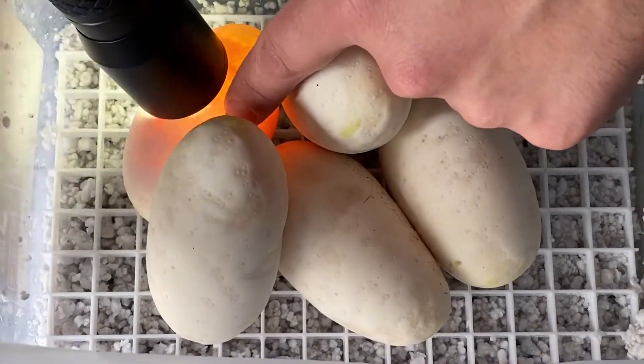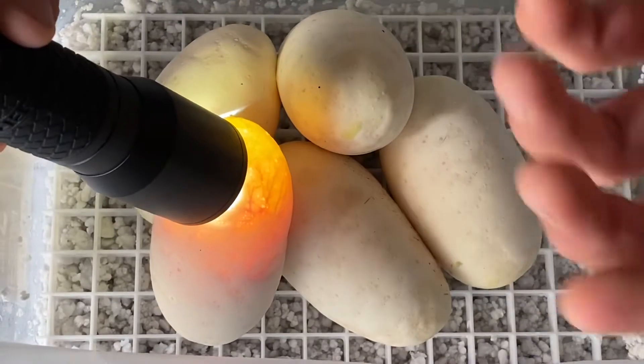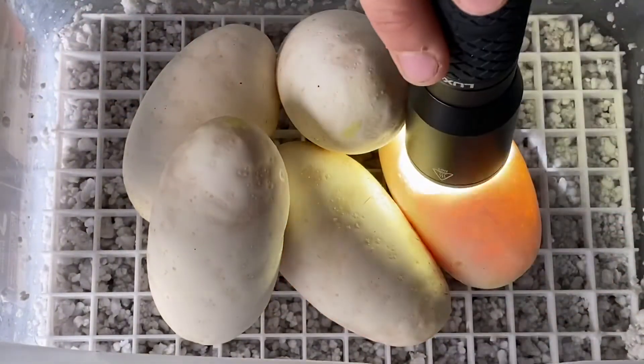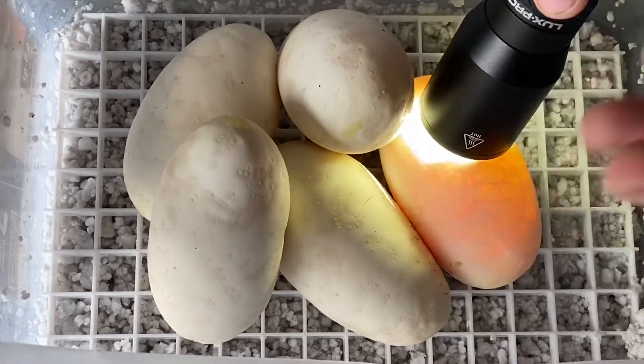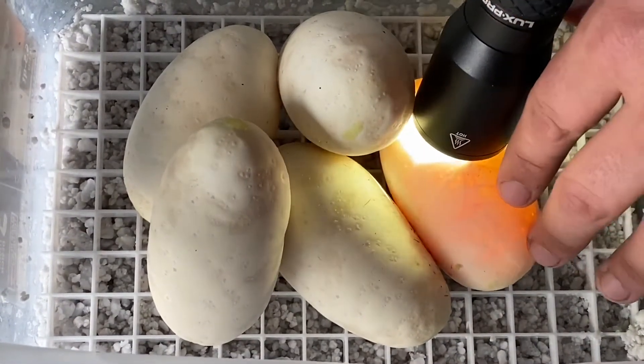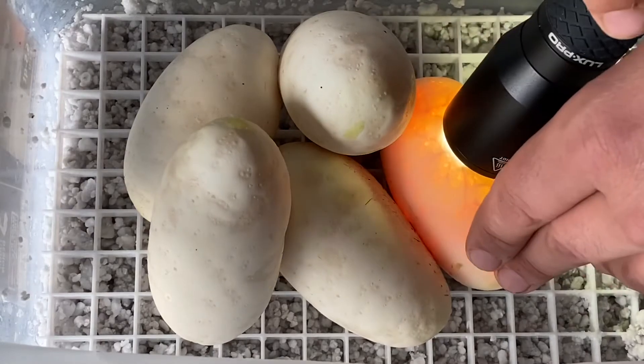A lot of people, if the eggs are separated or not attached, will try to flip them so the embryo is sitting on top. For me, if the eggs are attached I'll just leave them all attached even if they're not oriented with the embryo on top. I've never had issues with them not hatching because of that.